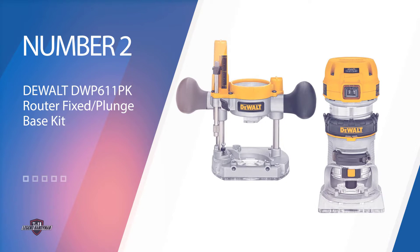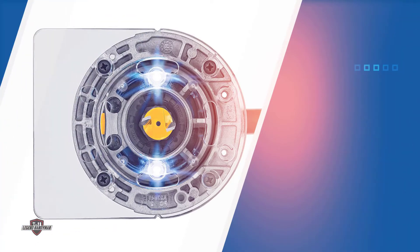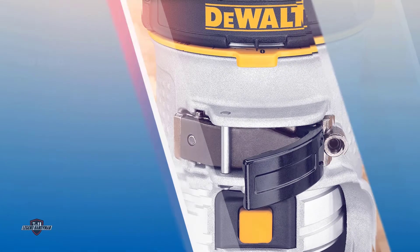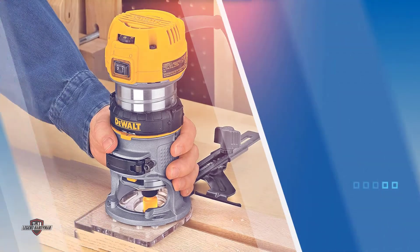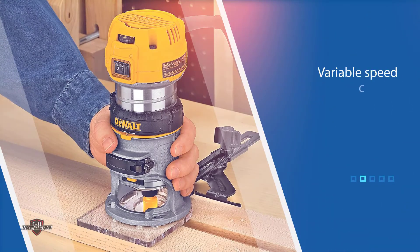Number two: DeWalt DW611PK router fix/plunge base kit. To take you to a new level of routing, the DeWalt DW611PK is here. It is a package of huge power which comes from a durable 1.25 HP motor — enough to meet the most stringent applications. It has variable speed control to optimize bit speed, and a soft start feature to maintain speed during the cut.